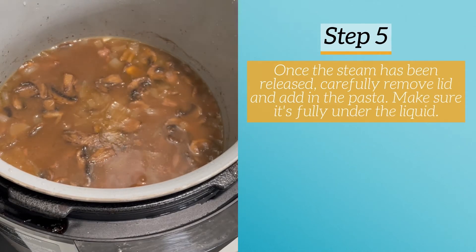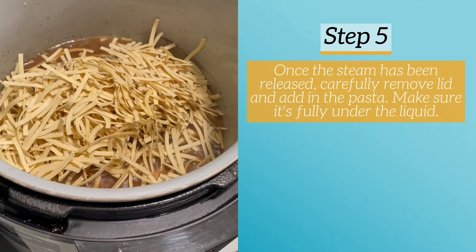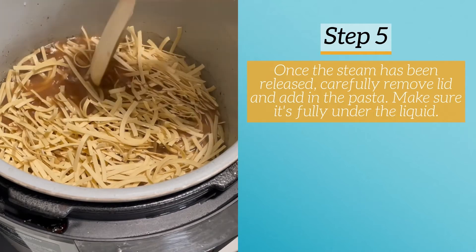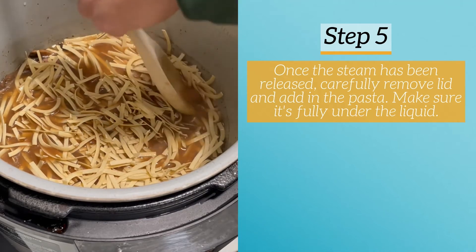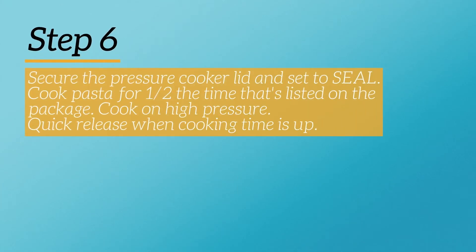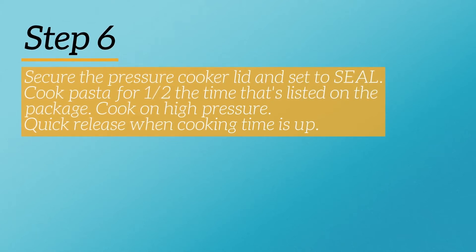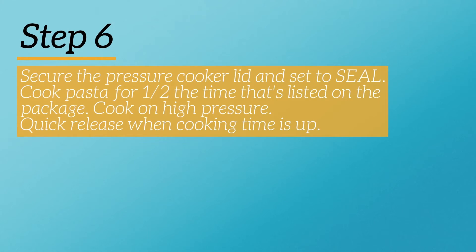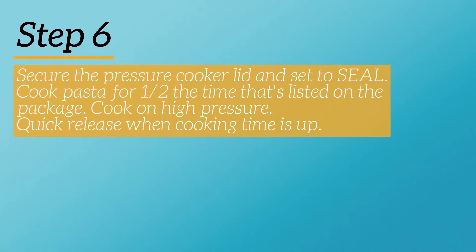I'm going to carefully remove that lid and add in the pasta. I'm using Amish gluten free egg noodles — this is 10 ounces, though 10 to 12 ounces would work. Make sure the noodles are fully pressed under the liquid, then secure the pressure cooker lid and set it to seal. You're going to cook the pasta for half the time listed on your package — my package said 8 minutes on the stove, so I'm cooking it for 4 minutes on high pressure in the Ninja Foodi.